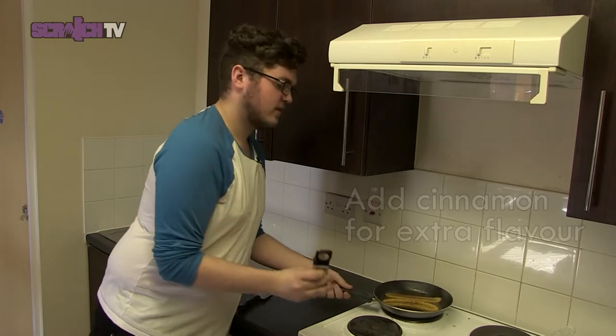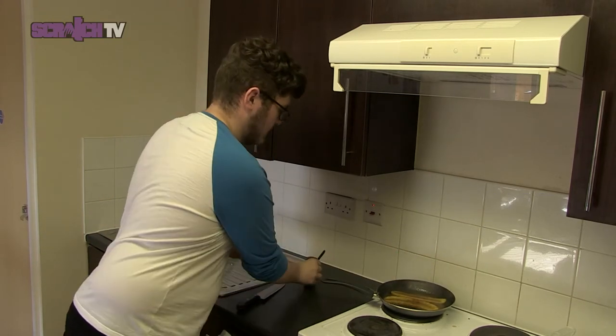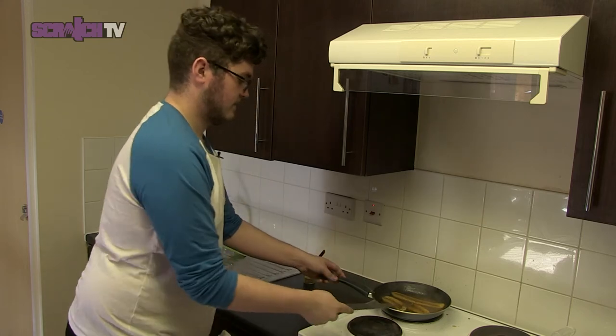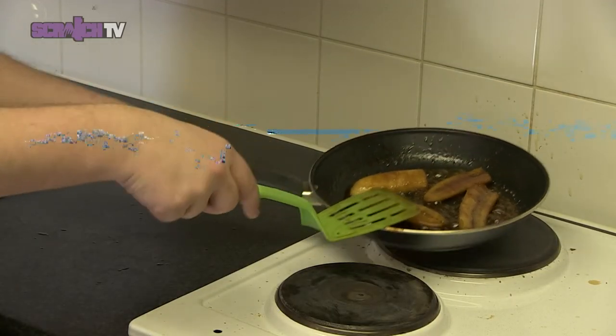Whilst it's cooking you can add a bit of cinnamon just to add some flavour in. You can also cut the bananas to make them a little bit more manageable. At this point your bananas should be looking like this, so you should take them off the heat now.